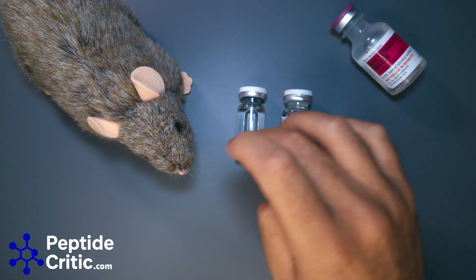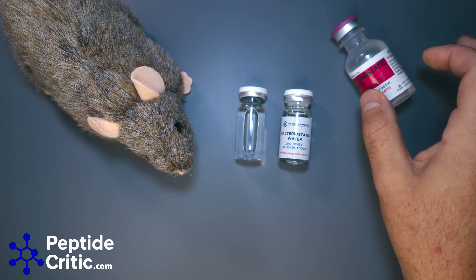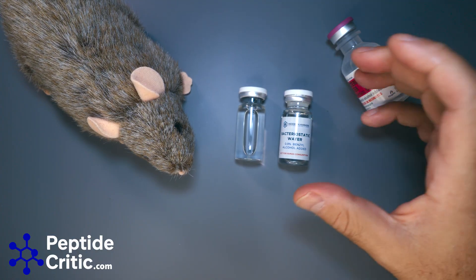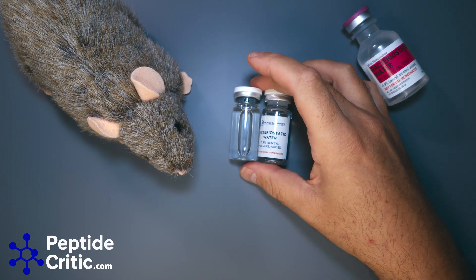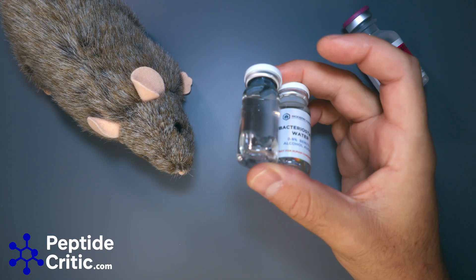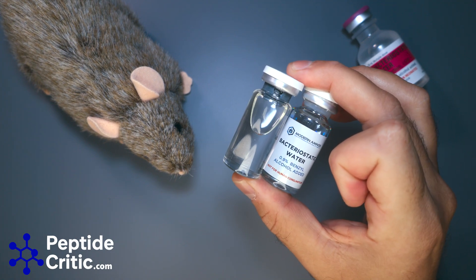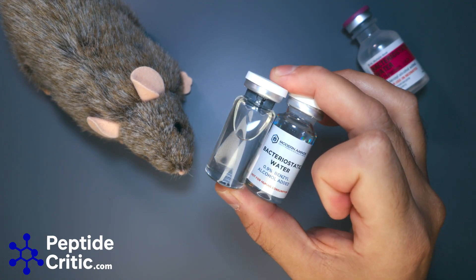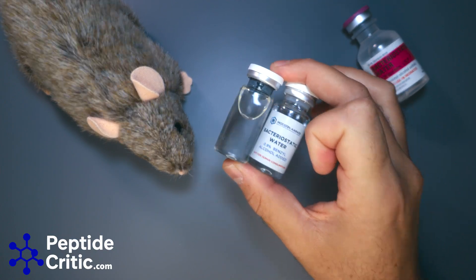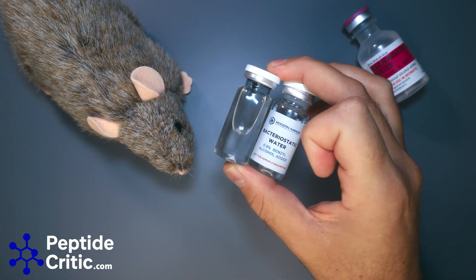When you buy bacteriostatic water from any scientific research vendor, if it doesn't look like Hospira, it is from China. There's nothing inherently wrong with stuff from China, but this is the key ingredient in what you're reconstituting and is almost always the outlier when people have an injection site reaction or get hives. Nine times out of ten, they switch to a different bacteriostatic water and they're fine.